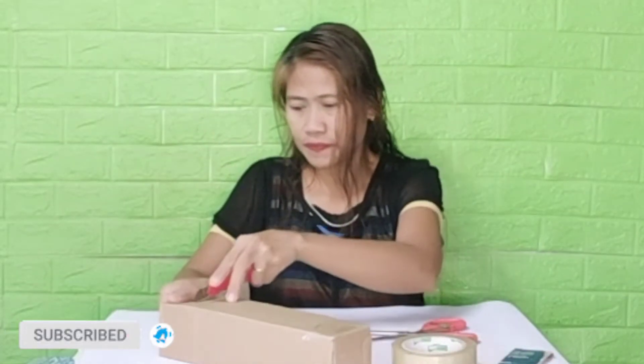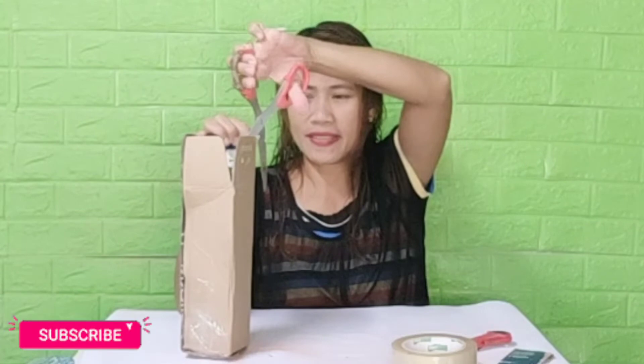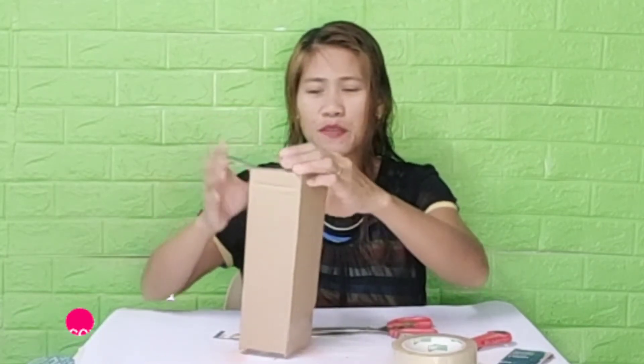Ngayon po ay Monday morning. Bago pumasok sa opisina, ganito po ang aking ginagawa kapag may order sa akin ng halaman. Ito po ang aking part-time job since 2014 — ang magtanim ng halaman at magbenta online. Pero may mga walk-in din po na pumupunta dito. May minsan, may taga malayo din na nagdadirect sila dito sa akin.